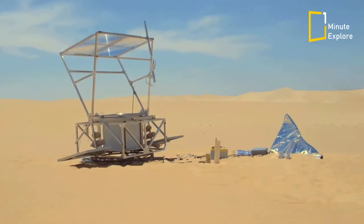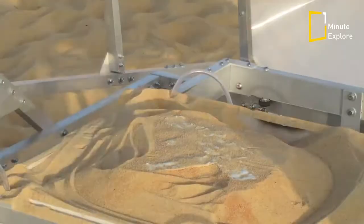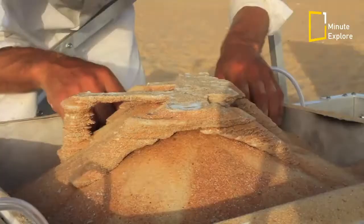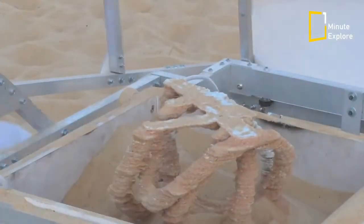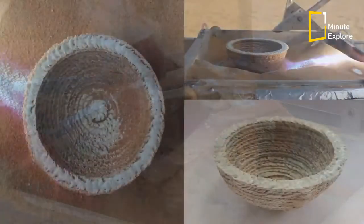In the context of a desert based community, the Solar Sinter machine could create unique artifacts and functional objects and act as a catalyst for solar innovation for more prosaic and immediate needs.